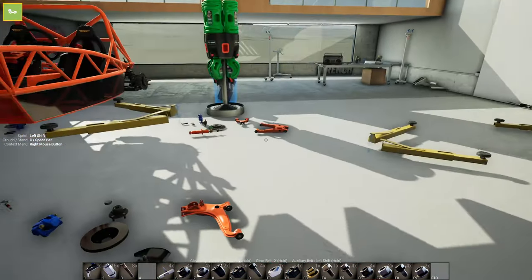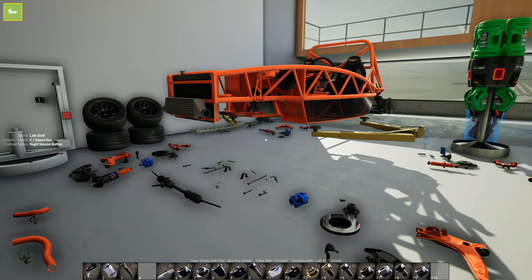I already got everything tore apart - the entire front end. The rear end still needs to be done but I think we're gonna wait for episode 5 for that one. But today we're gonna work on getting the complete front end rebuilt, then we're gonna work on the wheels and tires and get all that done today.